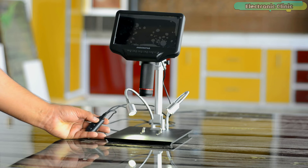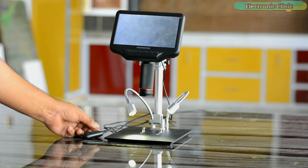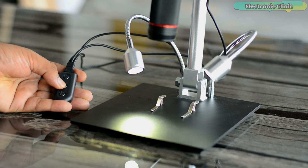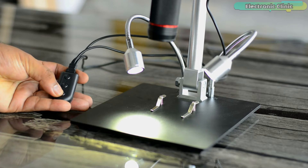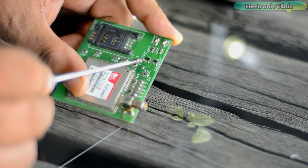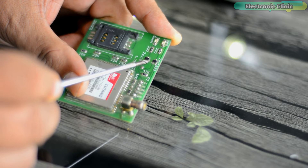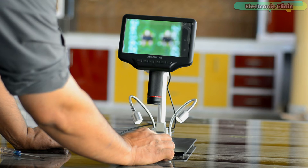Press this button to turn on the spotlights and the microscope monitor. Use the plus and minus buttons to increase and decrease the brightness. Now let's check what is written on these tiny transistors — my eyesight is already weak and there's no chance I can read these codes, so let's check if the Antonstar digital microscope will make any difference.